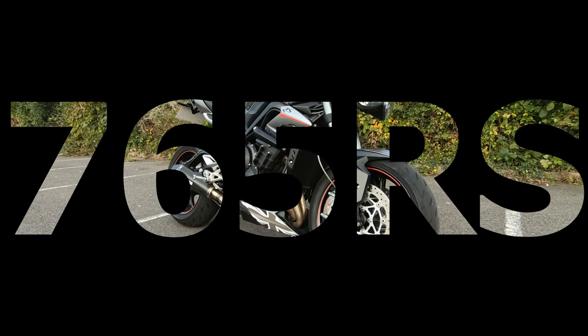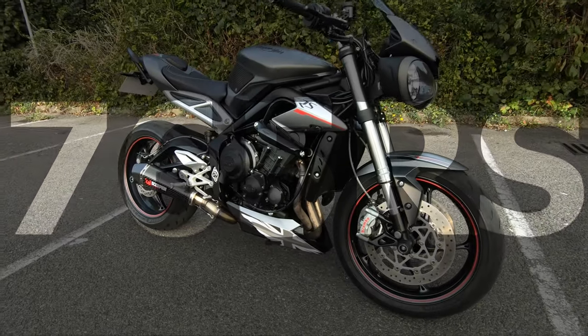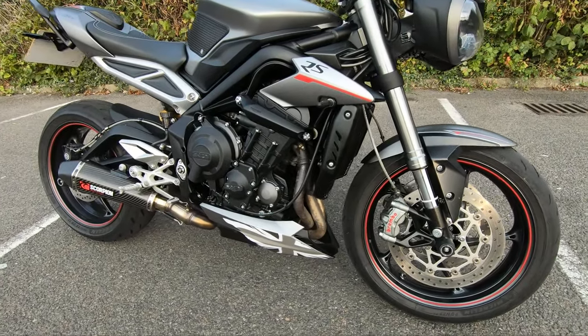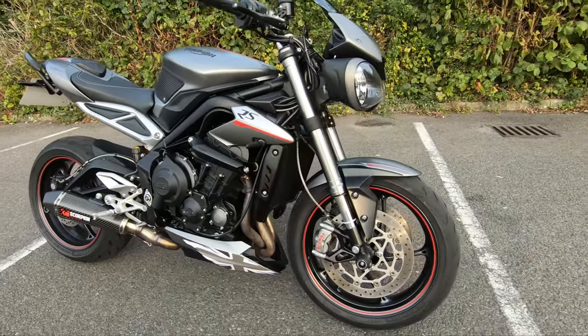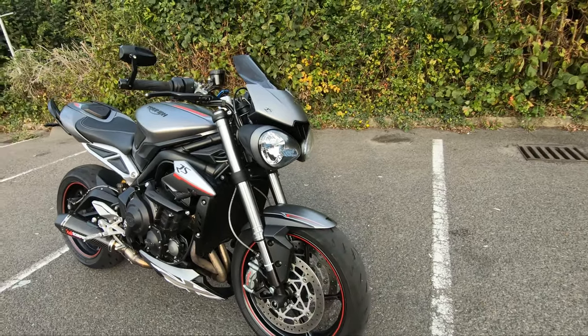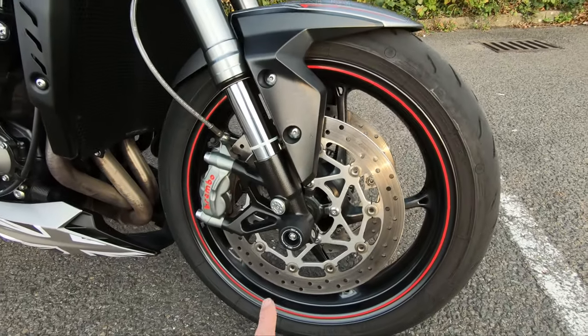What is up guys, welcome back. I just thought I'd make a really quick video of the mods that I've put on this year, because I'm only one away from doing everything I wanted this season. I'll just take you through what I have put on and what's on there at the moment, front to back. So here we go.